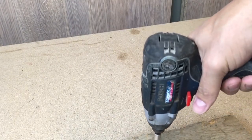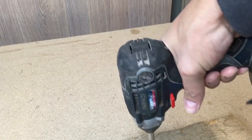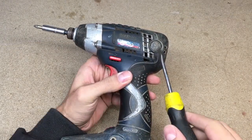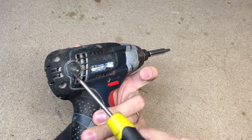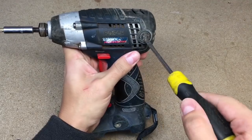To replace brushes is super easy to do, so let's get started. Brushes are located in two opposite tool sides under plastic covers. Before starting disassembling, remove the battery.